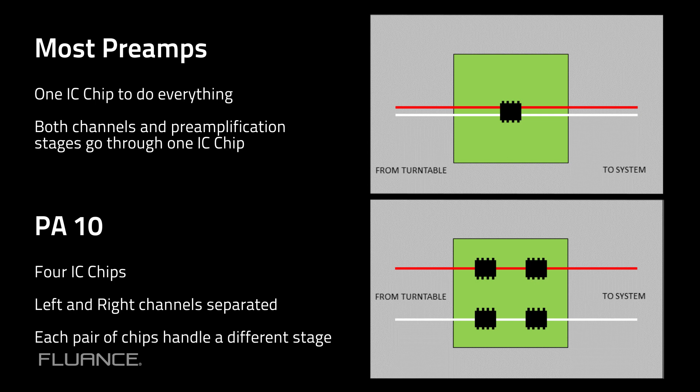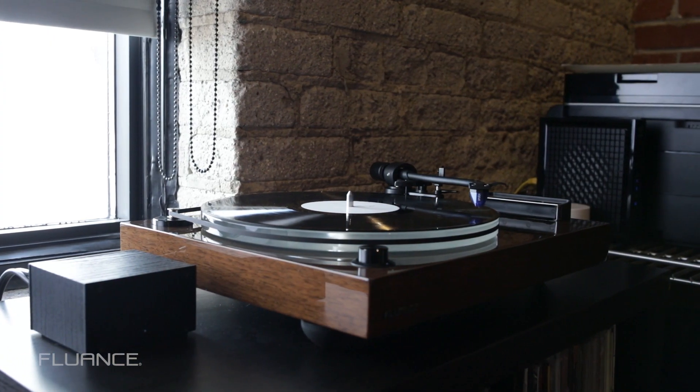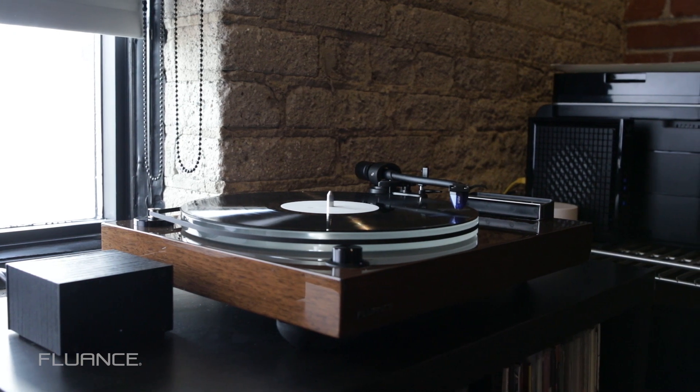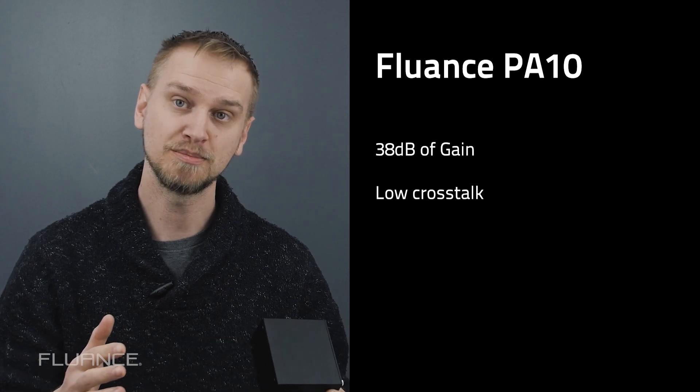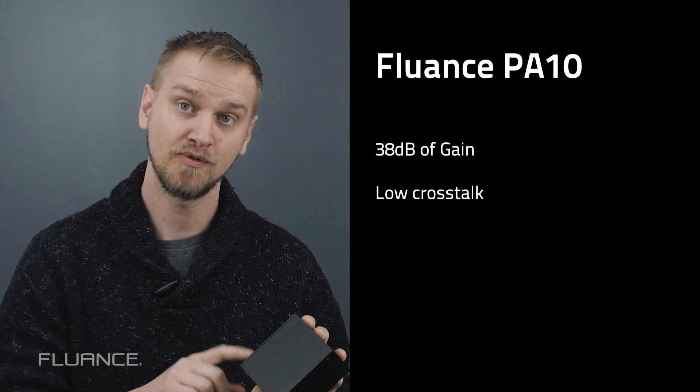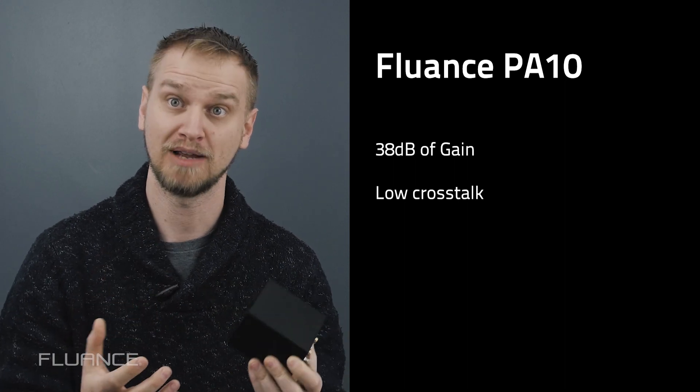Your conditioning and pre-emphasis to get ready for amplification on stage one is done on those separated single-channel chips. And then on stage two, where you apply your RIAA curve and do your amplification, that's done as well on two single-channel IC chips. The result of designing the PA-10 this way is we get 38 dB of output gain, as well as extremely low cross-talk because there's not just one chip doing everything.